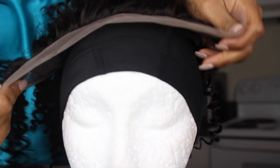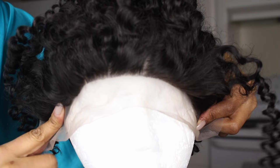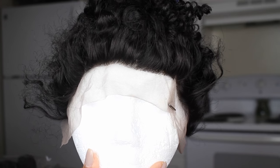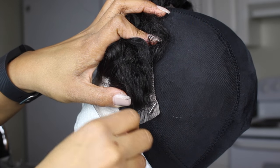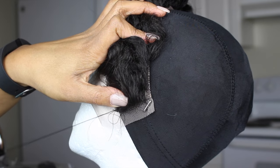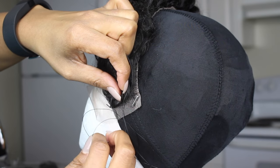Taking your lace frontal, you want to line it up with the cap. I am overlapping the lace frontal a little bit just because I have a big head and I want to make sure it fits. Then I'm putting it down with those t-pins, making sure it's nice and secure and flat all the way around — even in the back. I use lots of t-pins. So let's start sewing — I'm removing one of the t-pins, my needle is already threaded, and my first loop is always like tying a knot.